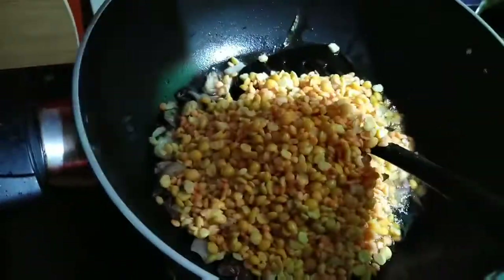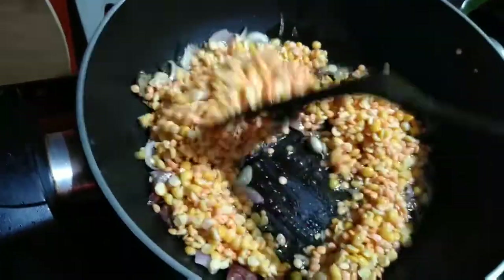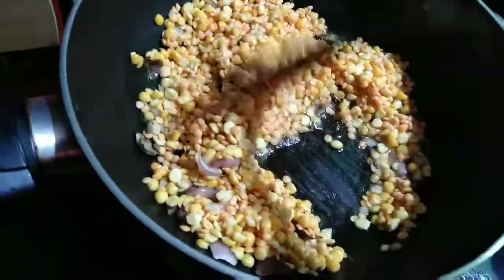Now I want to add a little bit of salt and a bit of salt sauce. I will add the salt and a little bit more salt, then I will add oil.